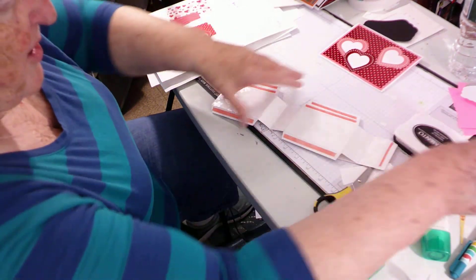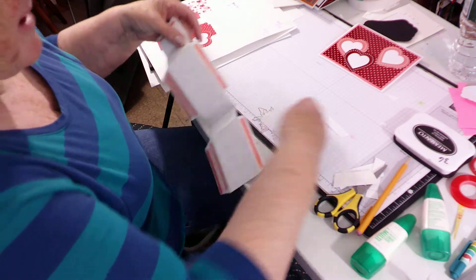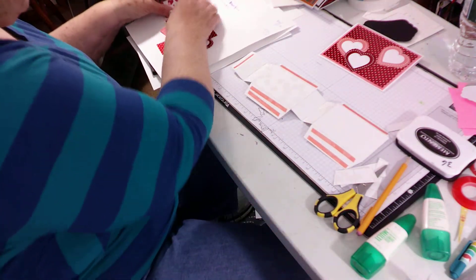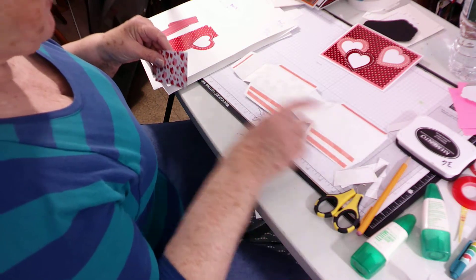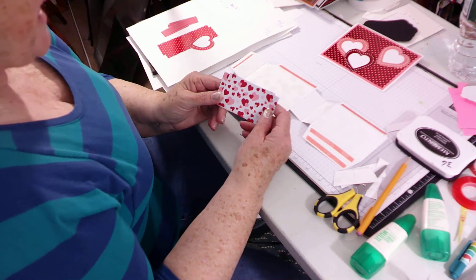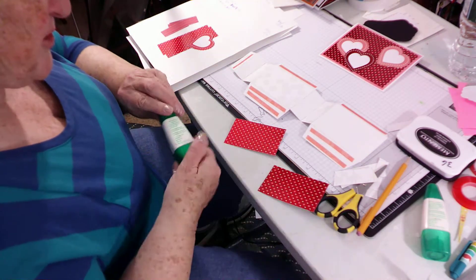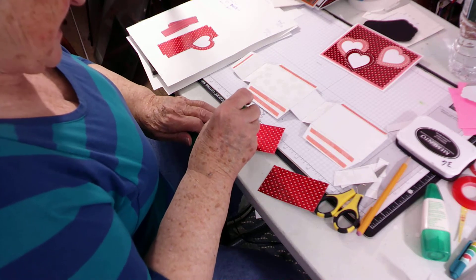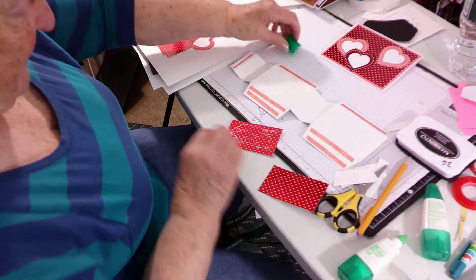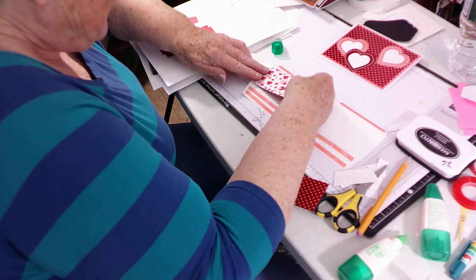Once you've got all of those, I found it easier to decorate right now rather than after assembly. The two sides — front and back of your house — will be three and a half by two, and you need two of them. This is such pretty paper; it bothers me to cover it up! Pay attention to directional paper.